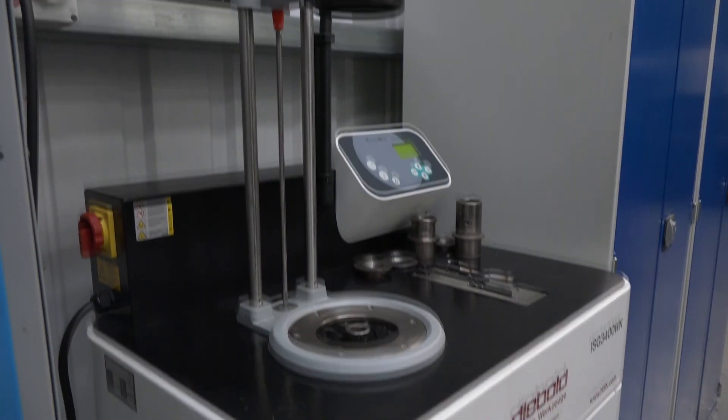We're here at Midlands Aerospace. Lewis, thanks for your time. Obviously big into aerospace here — could you tell me why you've actually invested in a Diebold heat shrink product?